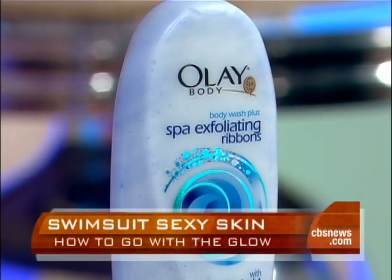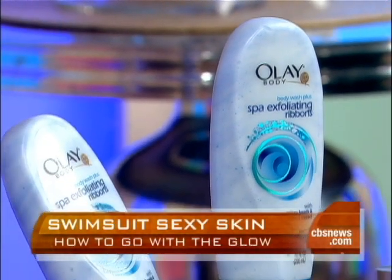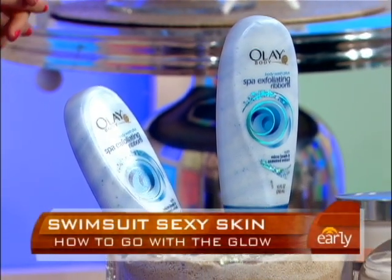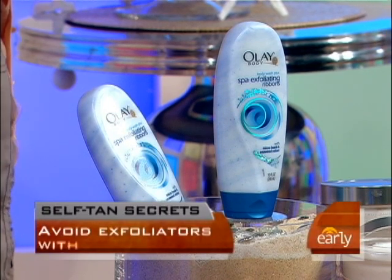We all know that we're supposed to exfoliate before we self-tan, but you say not only exfoliate, but exfoliate the right way. It's very important that you choose one that's very hydrating, because if you use a salt-based scrub, it can actually dehydrate your skin and make your tan come out blotchy. So look at the ingredients — as long as it doesn't have salt. No salt, and look for extra moisturizers.